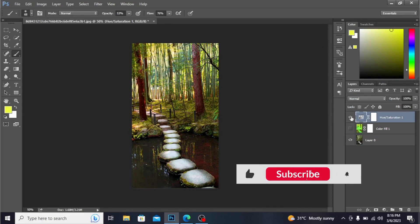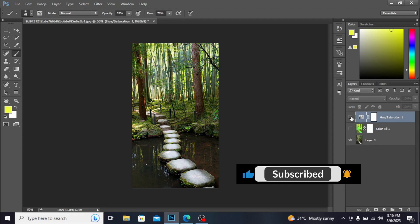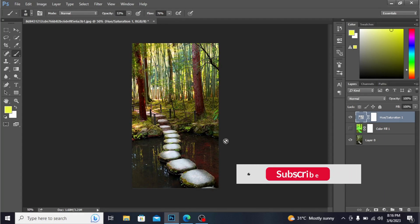You can see, guys, this is before and this is after. You can see the magic. Allah Hafiz, and thank you.